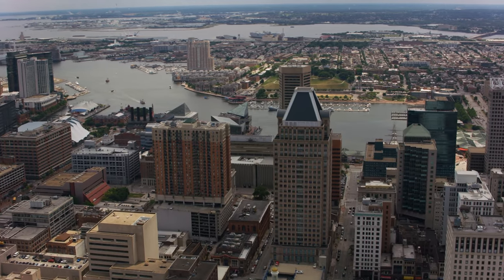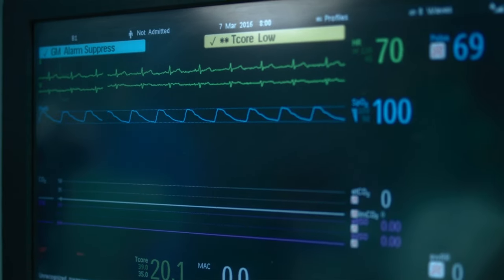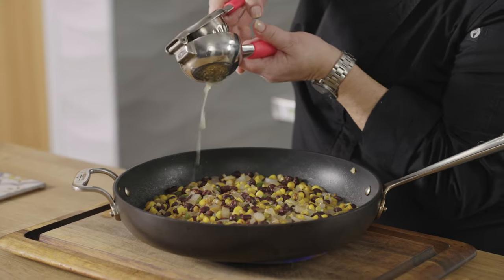It is important to note that people living in communities of color disproportionately face barriers that perpetuate poverty and hunger. Because of this, these communities have a higher prevalence of chronic disease such as heart disease and diabetes. Our goal is to increase access to healthy foods and provide education on how to prepare these foods in an effort to improve health outcomes.